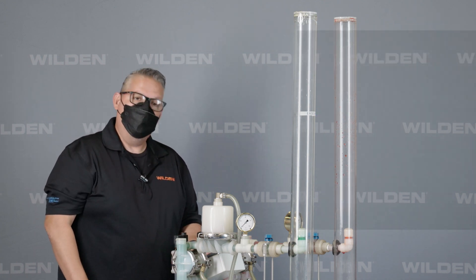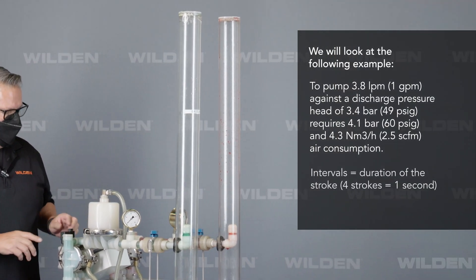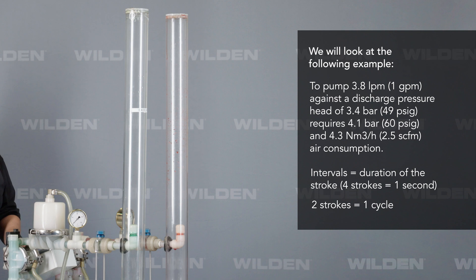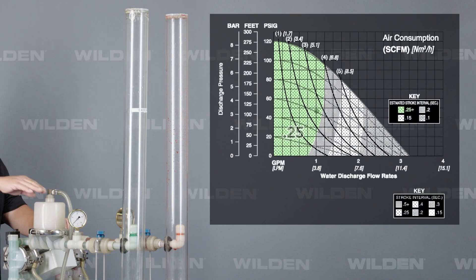So let's go ahead and start that up. For the baseline, you can see we have the interval set at 0.25, or four strokes per second. So every second, it's going to shift four times.